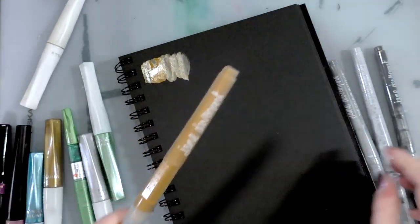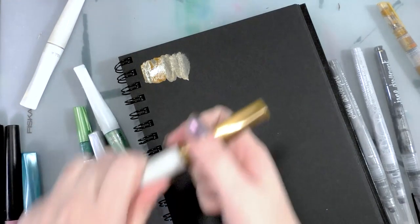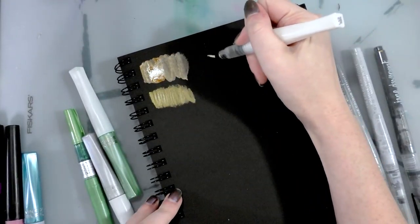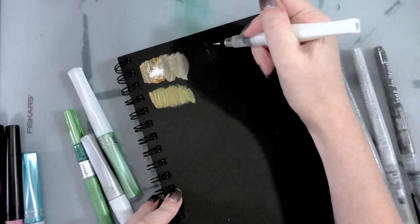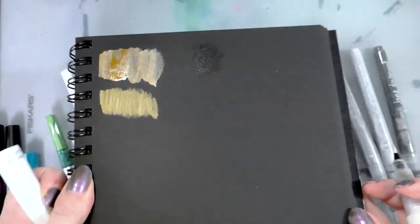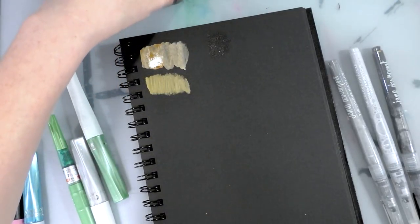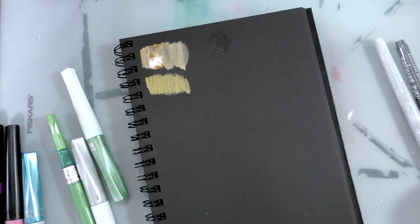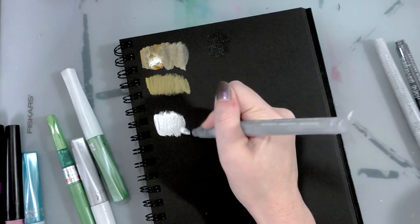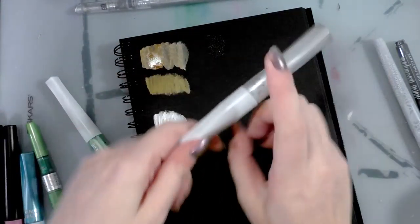I've noticed all of her water brushes — including the plain water brush that just has water in it — are leaky. Then we're going to do the Wink of Luna, and then I'll show the Wink of Stella, which is like a clear glitter. Wink of Stella has a lot of shimmer in it. We'll switch over to silver: silver Jane Davenport, then silver Wink of Luna.